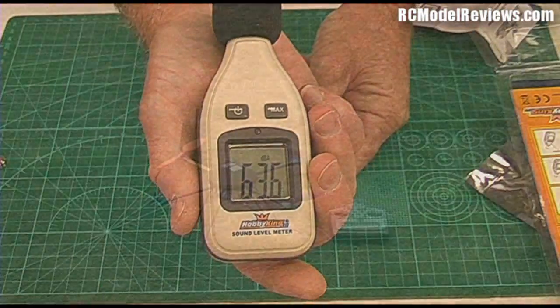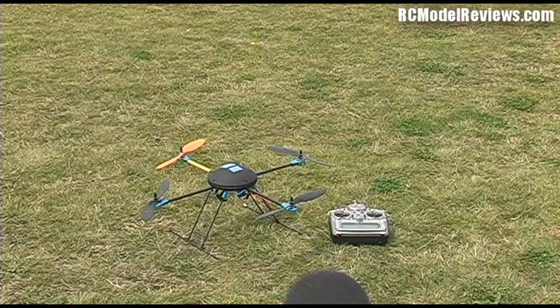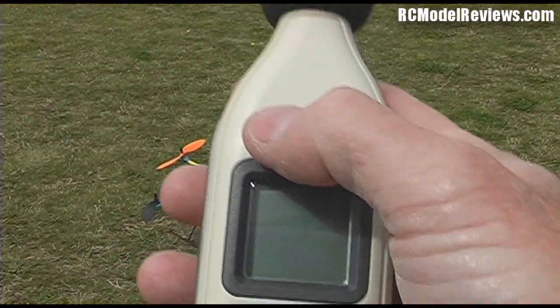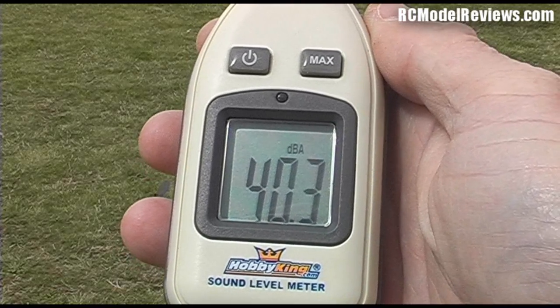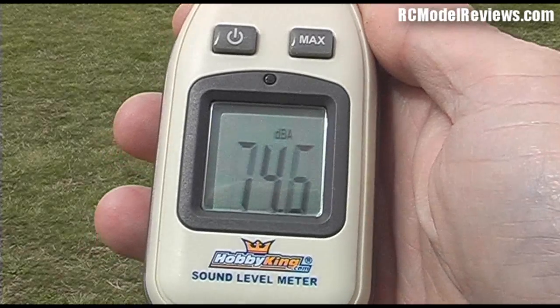The first thing we'll do is establish an ambient noise level here, so I'll just turn it on and not say anything so you can see what the ambient noise is. There we go — it's about 40 decibels, going right up when I talk of course. 40 decibels ambient noise.